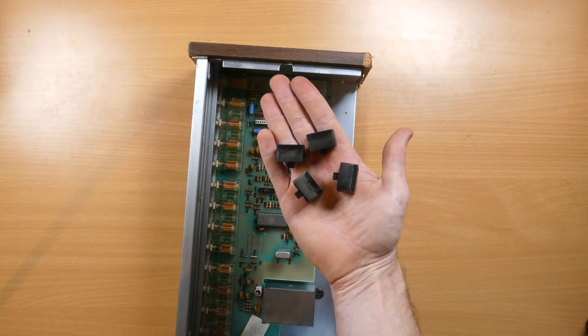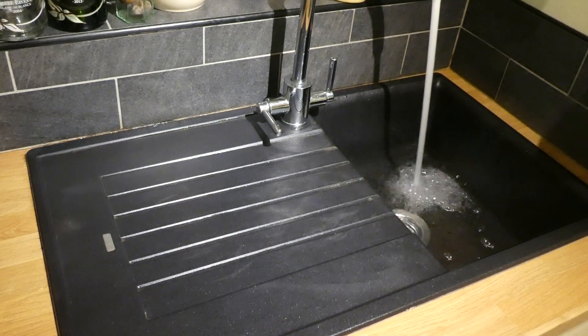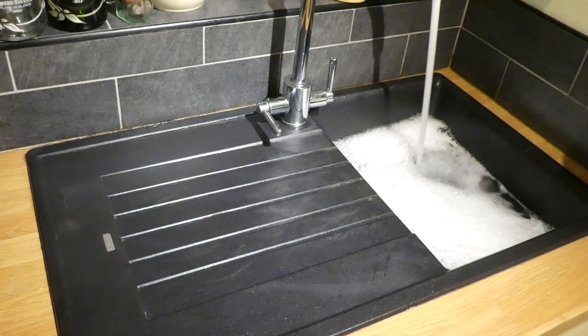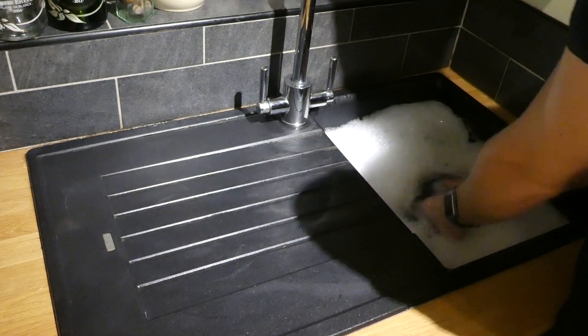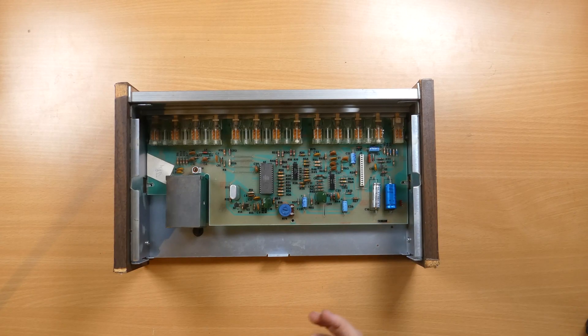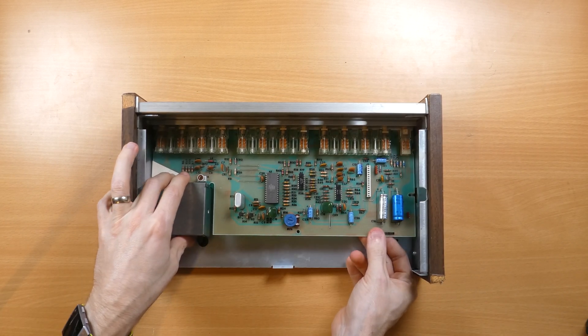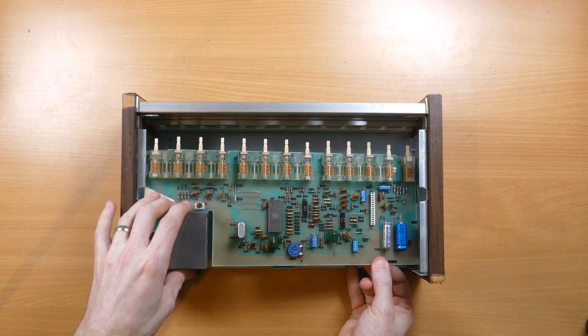As you can see, the buttons are absolutely filthy, so I gave them a good scrub in some soapy water along with some of the other parts. Now it's just a case of removing the motherboard and front panel, and I can finally remove those side panels which just attach using self-tapping Phillips screws.